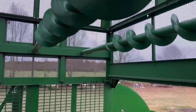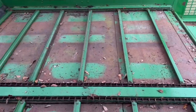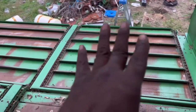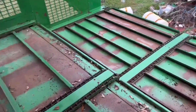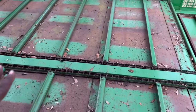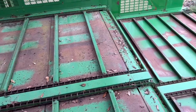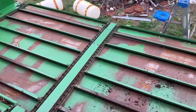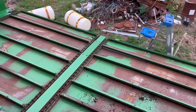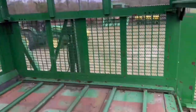It keeps you in the field longer and helps you operate a little more efficiently having a full basket when you go to unload. When we unload the cotton, this is the door — it'll open over the module builder. We've got conveyors: one in the basket itself and then one out here on the door. We can operate them together, or if I'm trying to top off the module, I can just operate the door and move a little bit at a time.